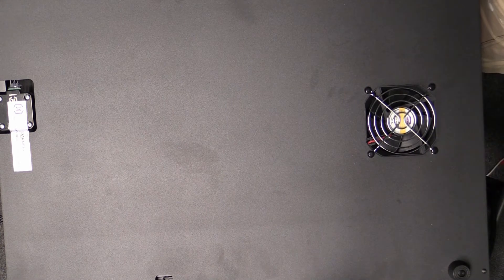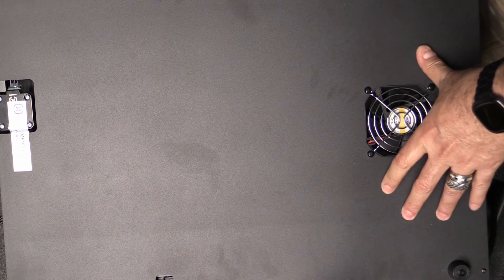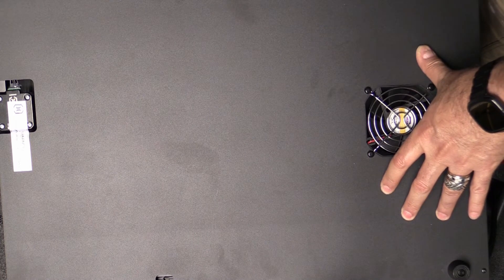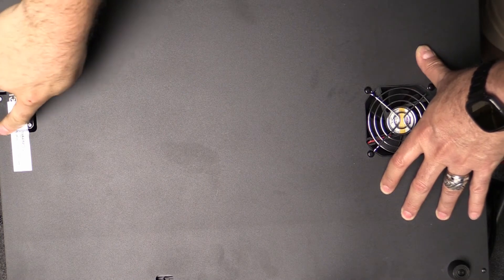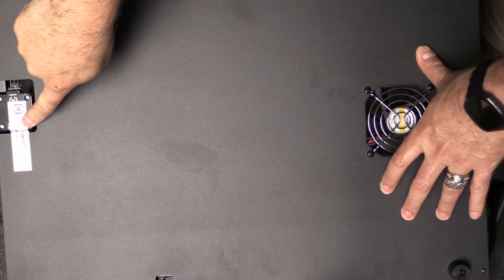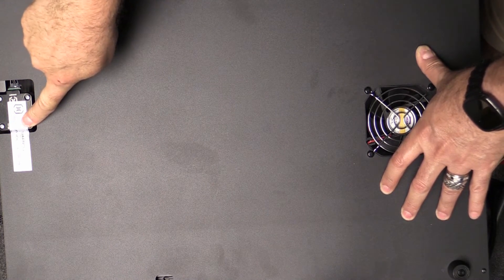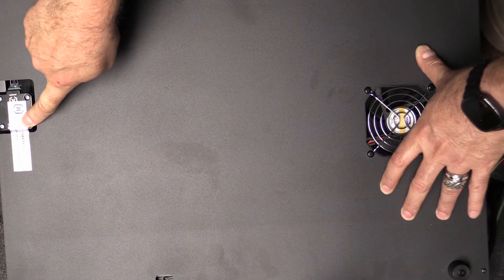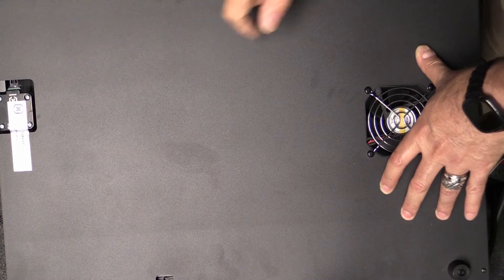The way the Sidewinder is set up, the only way you can disconnect that cable is to take off the bottom of the unit and undo the cable. So we're going to have to cut this tape here, which is obviously going to void our warranty. Be aware of that, but we'll do that now.